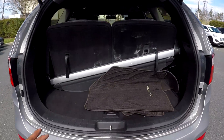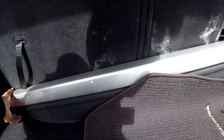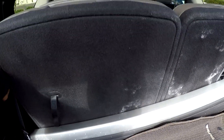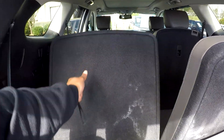Coming to your cargo area back here, you're going to have some pretty good space. You will see original mats back here also. You will see this shade here — it's not put up, but you do have it here for whatever purpose needed. You can also release these seats down, as you can see, to get a full cargo space back here.